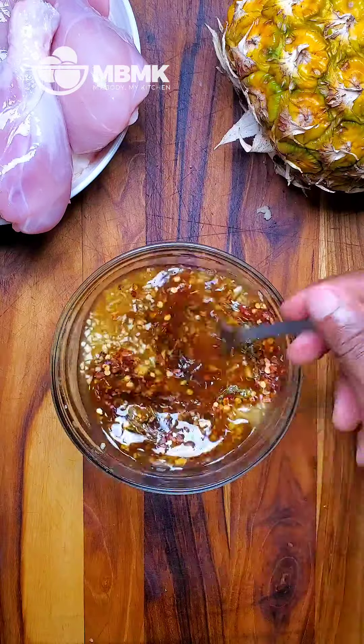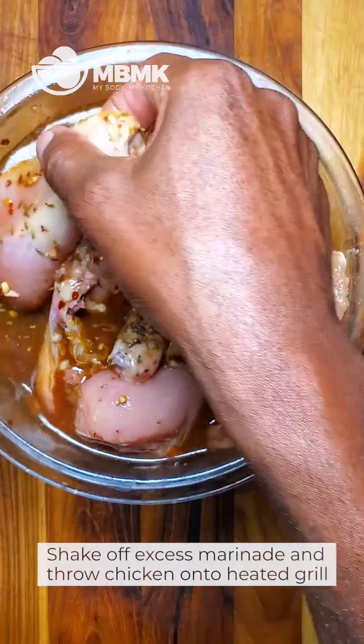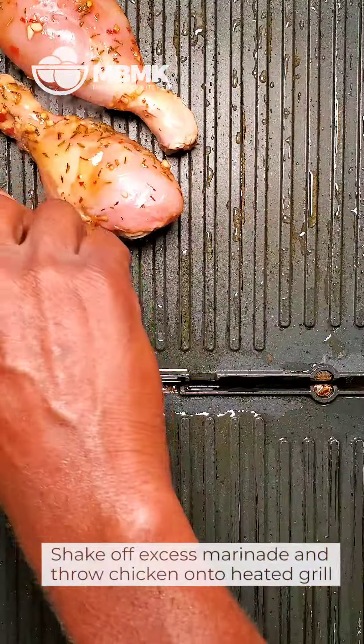Let's get our glaze together. This is some of the reserved marinade. Add some ketchup and some honey. And that's it. Let's set this aside for later.